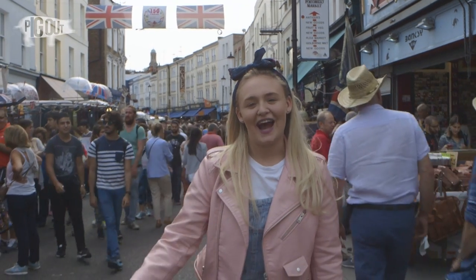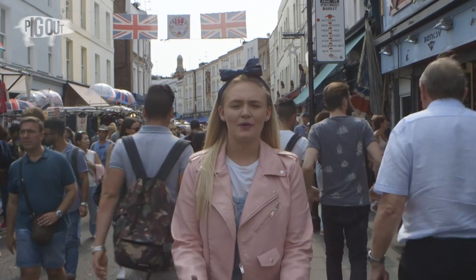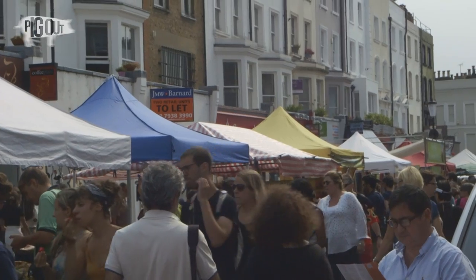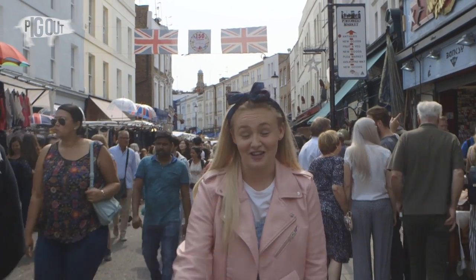Hi, I'm Ellie Bacon and you're watching Pig Out, the new online series discovering the best street foods in London. Today I'm at Portobello Market, one of London's busiest vibrant markets. I'm going to be finding some of the traditional Spanish food, hopefully paella. I've heard there's a place called Hamon Hamon which is amazing, so let's go find it.